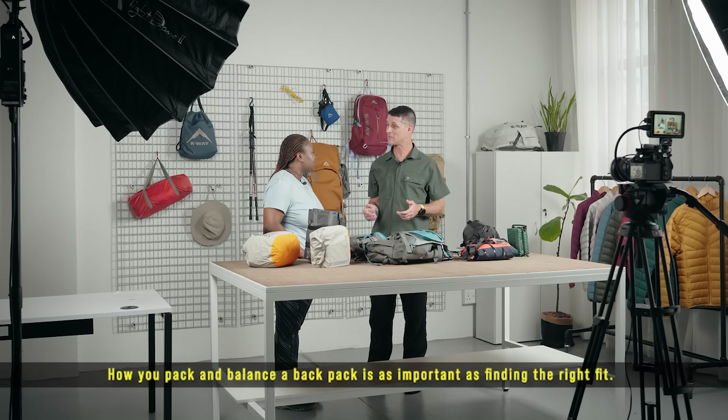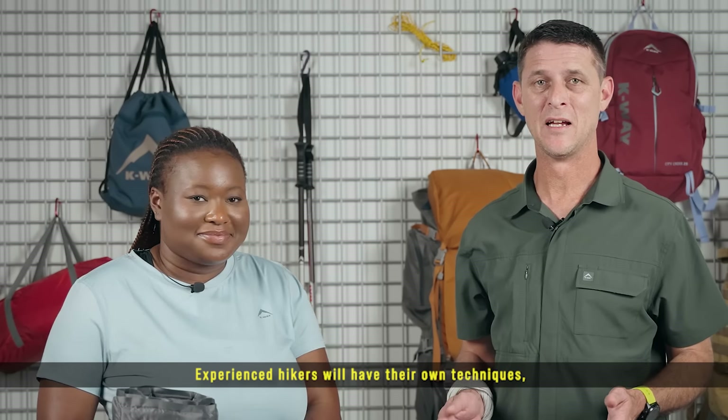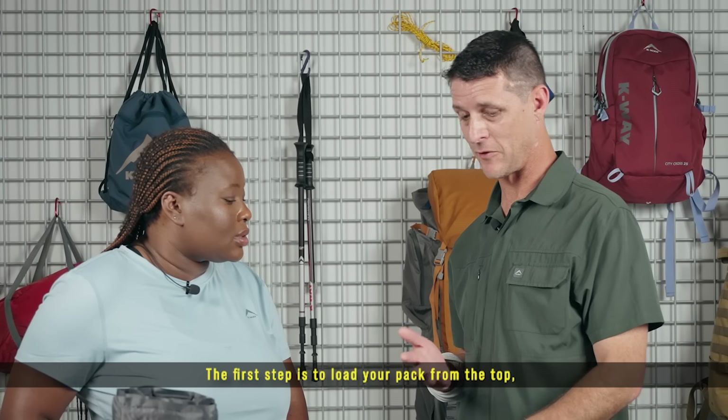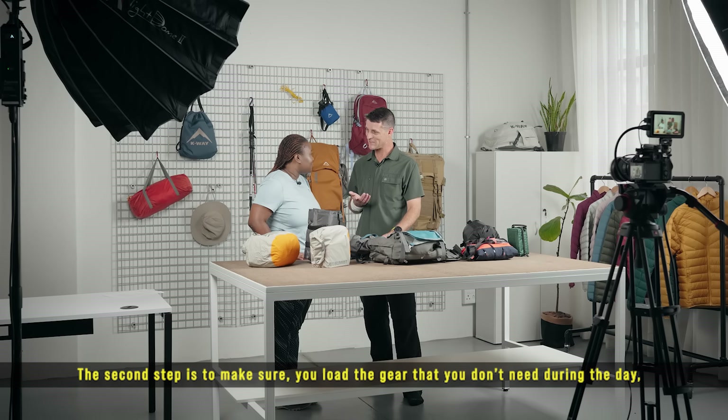How you pack and balance the backpack is as important as finding the right fit. Experienced hikers will have their own technique, but here are a few tips and tricks for the beginner hiker. The first step is to load your backpack from the top so that you pack everything in line with your spine.